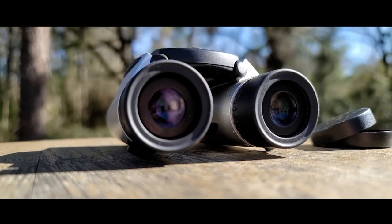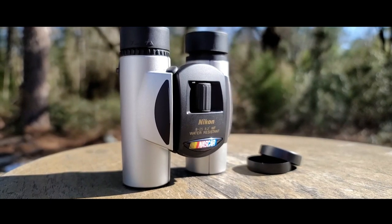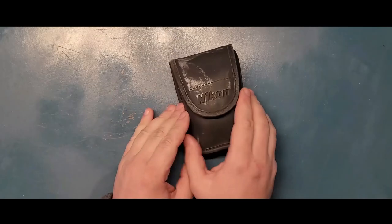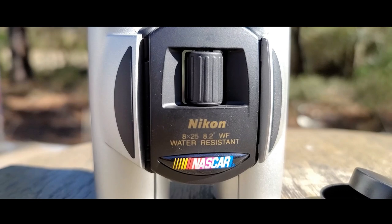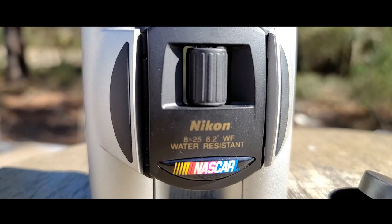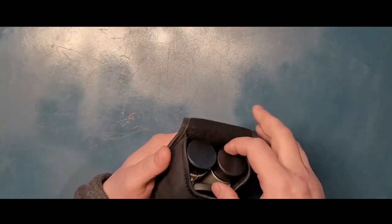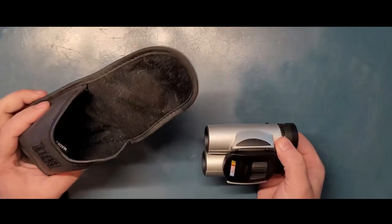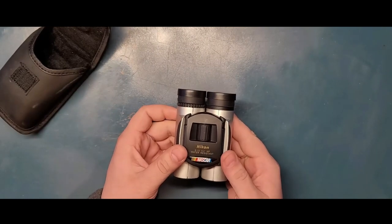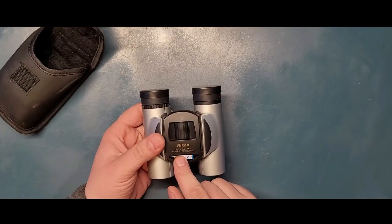Did you know that Nikon actually makes binoculars too? Which makes sense - it's a camera company, they know about lenses. I've had these for years and years and just never really shown them to a lot of people. Sometimes when I spoke to people they would tell me 'Nikon? No, they don't make binoculars.' Well, surprise - they actually make some really good quality, small but great quality binoculars.